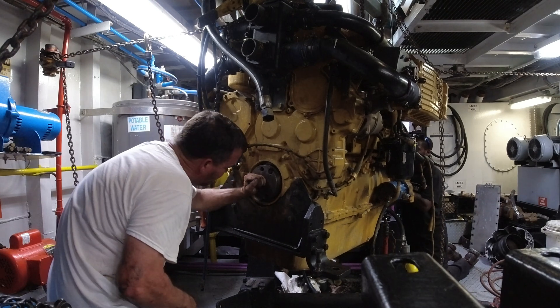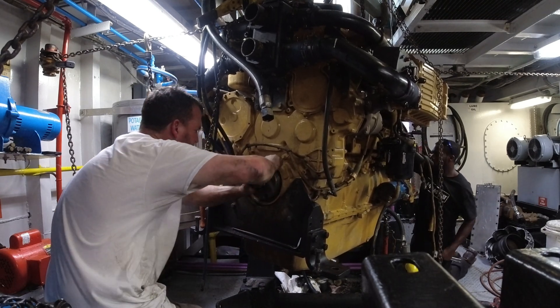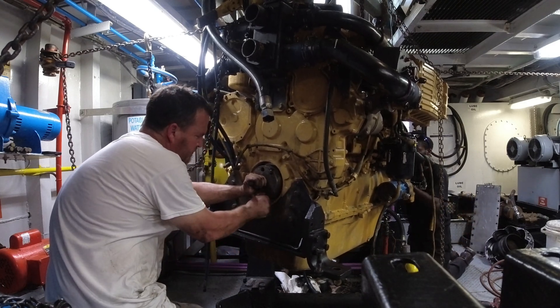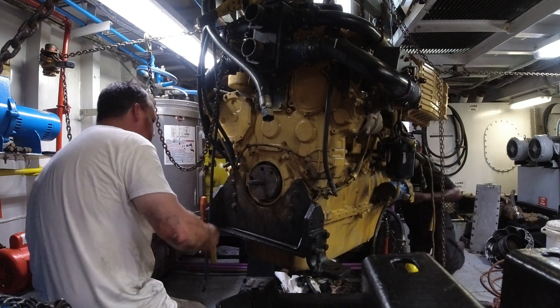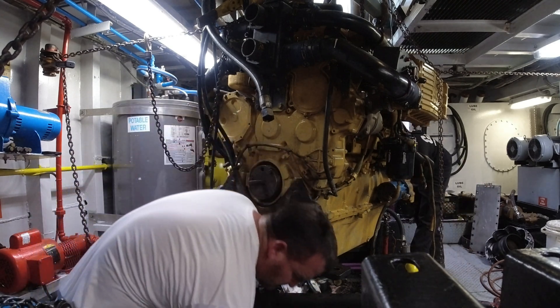Hey guys, just want to make a short video of me installing a front main seal on a C18 marine engine out of a tugboat. You can see the engine in there hanging by the hoist. Got several come-alongs on it hanging it up in the air. Thank god the ship crew pulled this for me — it was a tight little boat, so they did most of the hard work.